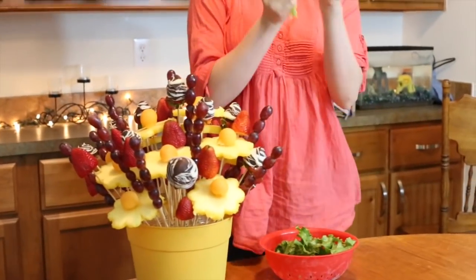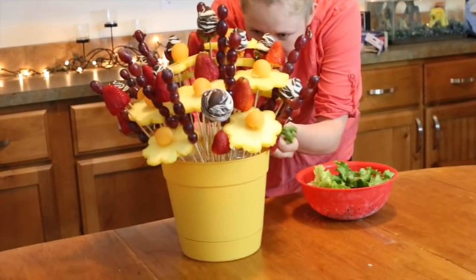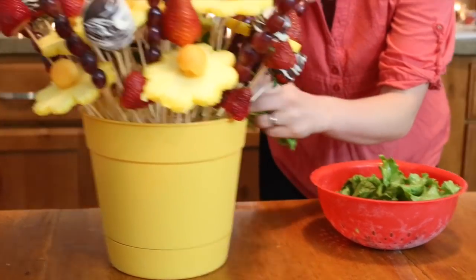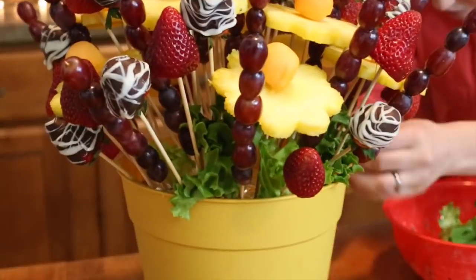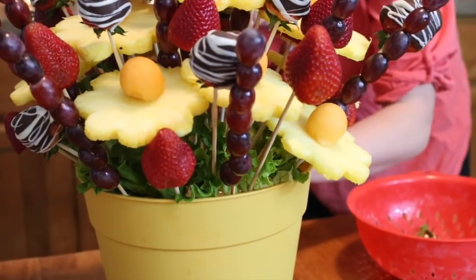Now that we have it all put together, I just have a little bit of really frilly leafy greens that I'm going to stick in wherever I can, just to cover up the tinfoil underneath so it looks like it's coming out of a green garden area instead of foam and tinfoil. And it's as easy as that!